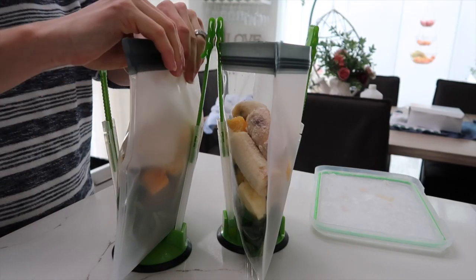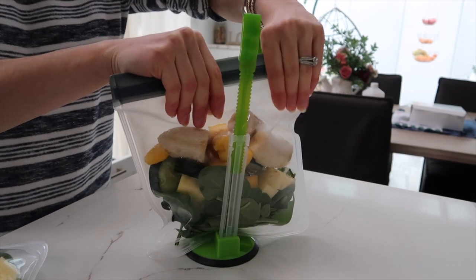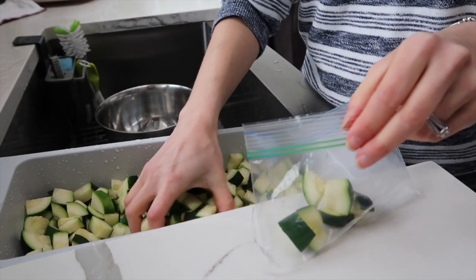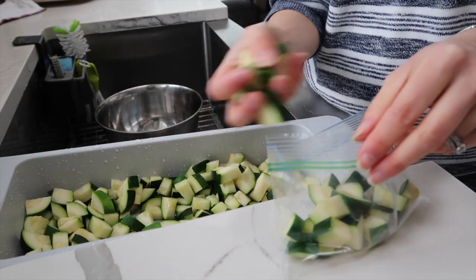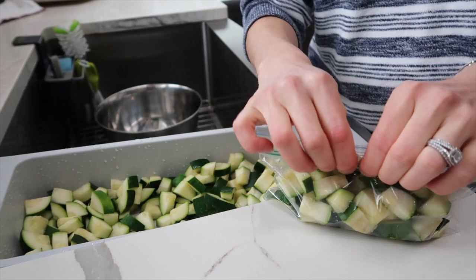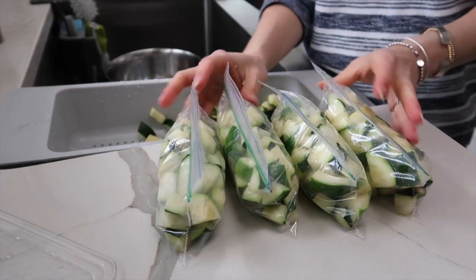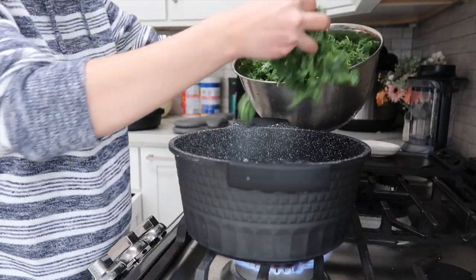I prep these kind of throughout the week and that's really it for this smoothie — super simple but yummy. Now transferring over the zucchini that has been sitting there for a bit. This made quite a few bags. I'm actually going to be doing this during the summer as well because we grow such large zucchinis that I can't eat enough in time.